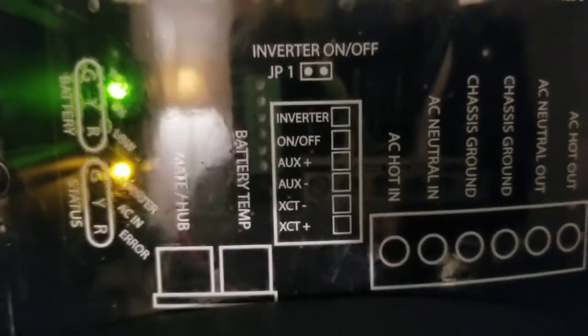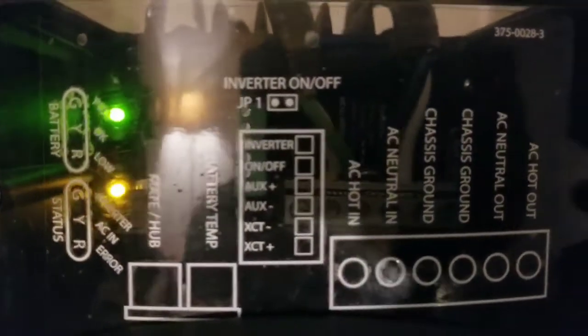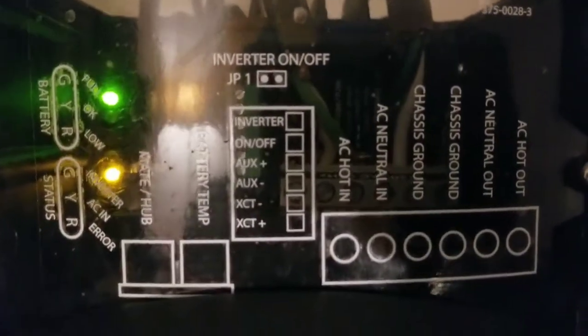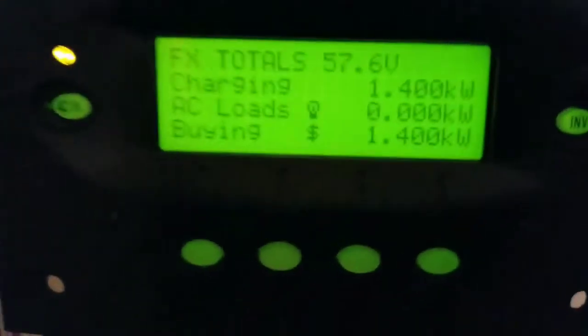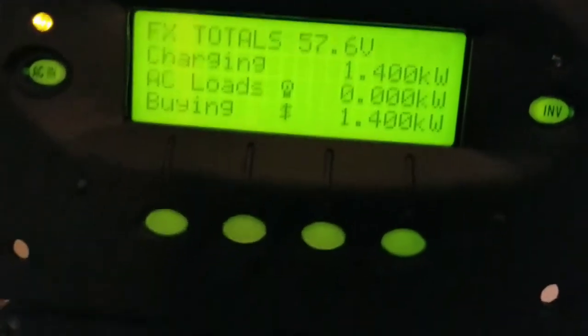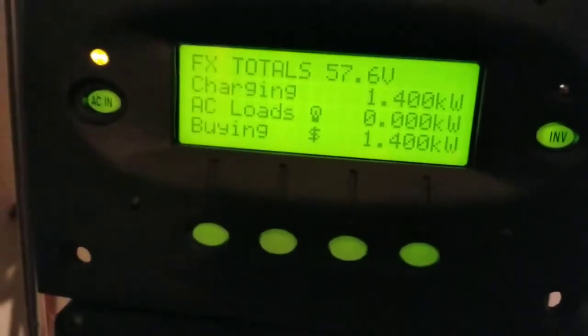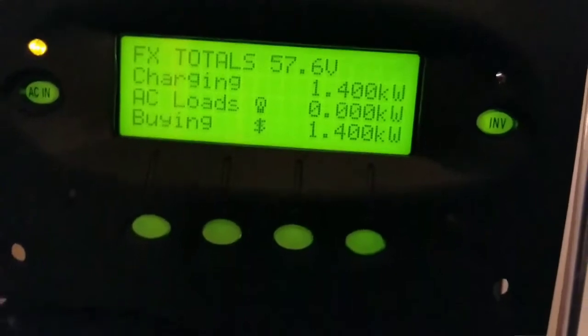Let me show you the readings on the meters. You can see what the meters stand for — it's interesting charging these batteries. Right now it's pulling 1400 watts to charge the batteries, and it has been going for over an hour. Look at the voltage of the battery — it's going up to 57.6 volts.